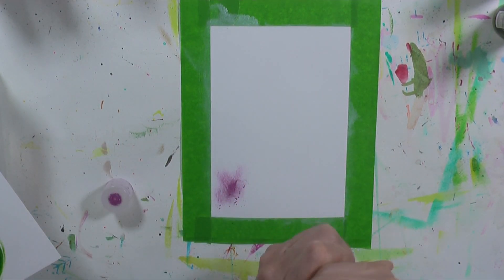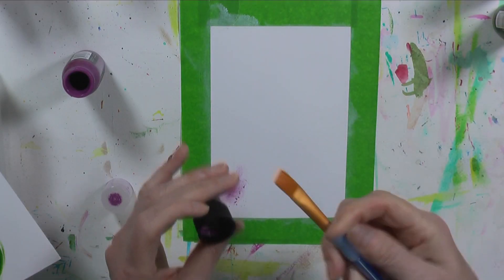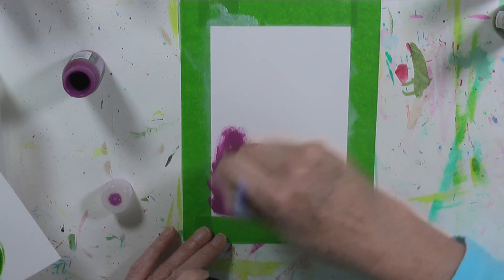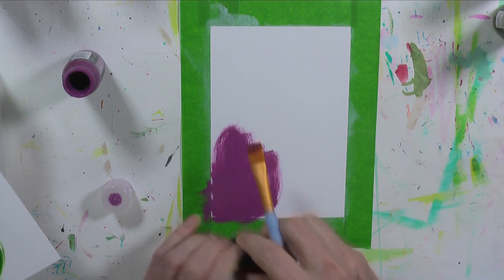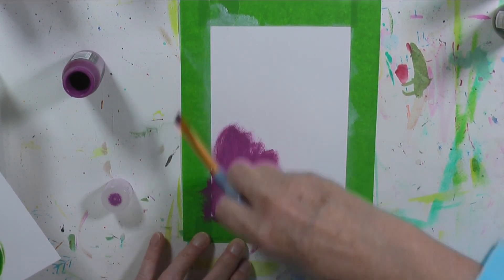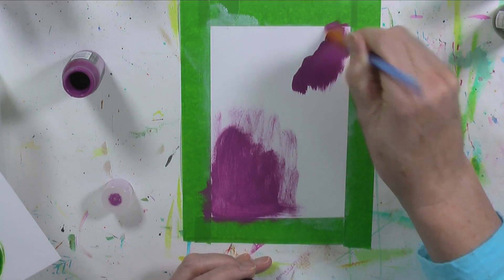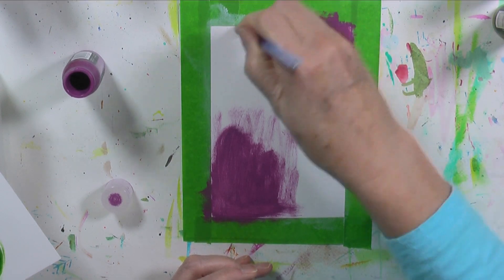I'm gonna go ahead and use a brush, because I'm not gonna spend five hours trying to squeeze something out of a tube. They are old and I got them on clearance. Makes it a lot thicker than I want. Well, we got a hot mess to fix, so we'll just keep working at it. I'm just gonna work until I can come up with something that I like, or at least until I can get to the next step.